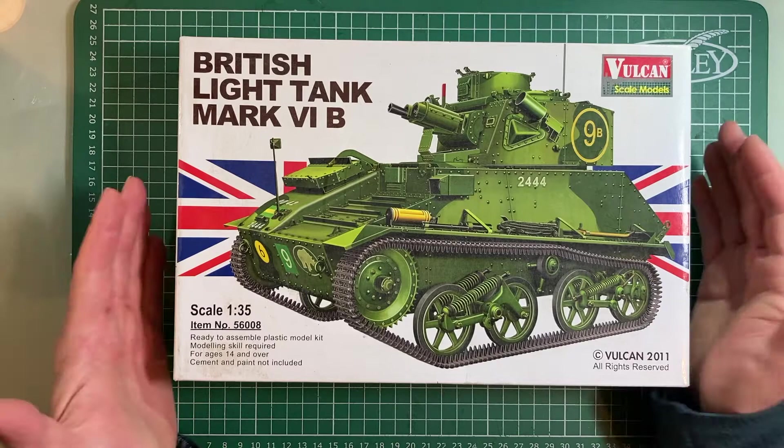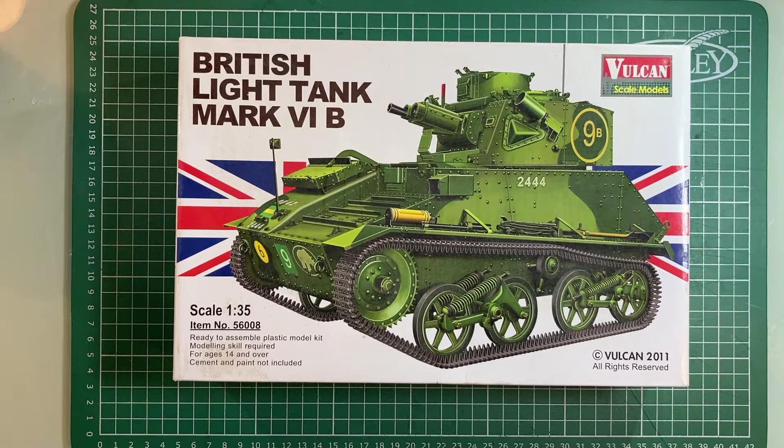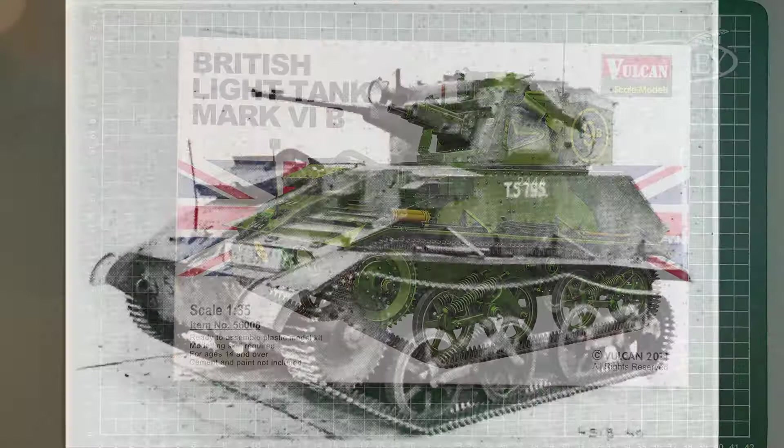These particular Vulcan kits aren't made anymore apparently. When I decided to get one I checked a lot of online stores and the few that had them were selling them for hundreds of pounds, which was bizarre. But I went on eBay and was lucky to find one for about £35 including postage. There are two Vulcan light tank models: this one, the 6b, and also the 6c. The original Mark 6 was changed slightly to become the A version, then the B, and then they put different air-cooled guns on it to make the C version.